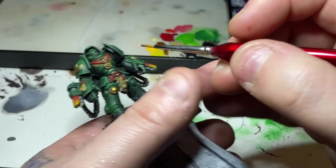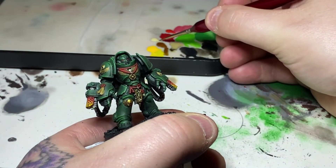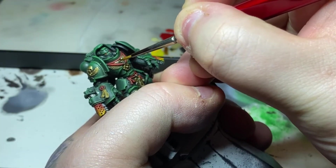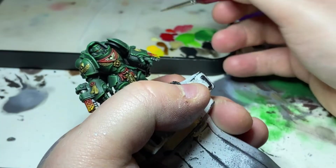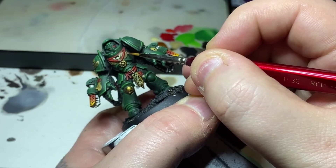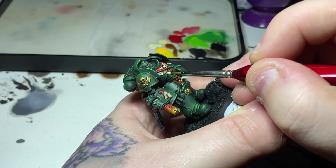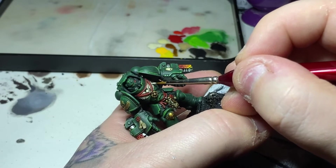First up, highlighting the bone areas with Ushabti Bone — going over the majority of the highlights but leaving the shaded recesses and a little shading on the individual feathers. The same applies to the skull on his wrist and knee: covering most of the skulls but leaving the sockets and in-depth areas with a little shading. I'll then use Screaming Skull for very fine edge highlighting on the more sunlit bone areas, also mixed with a little Ushabti Bone to edge highlight the purity seal.